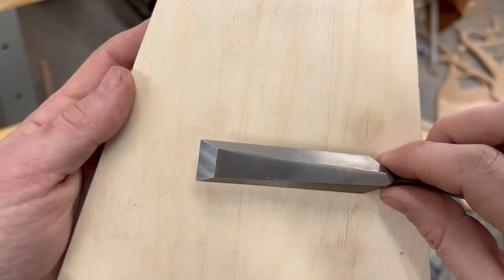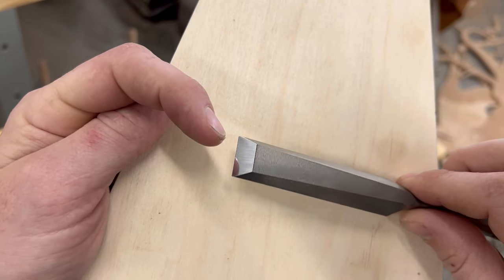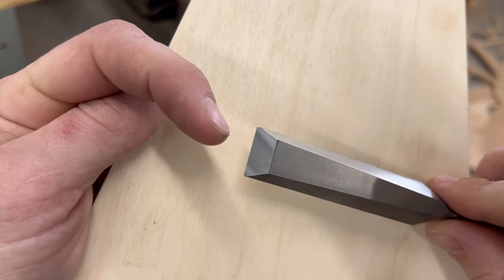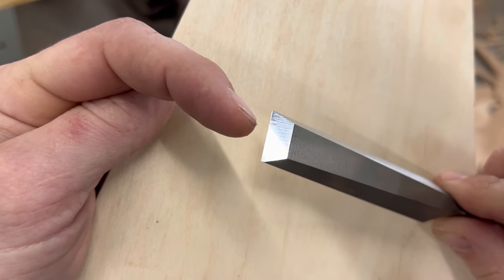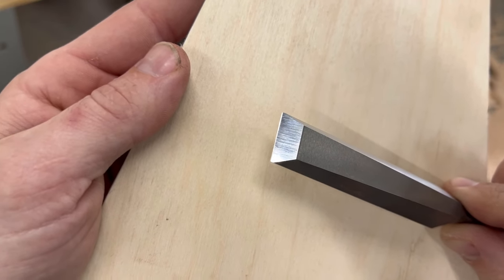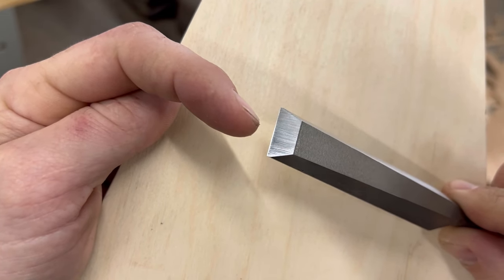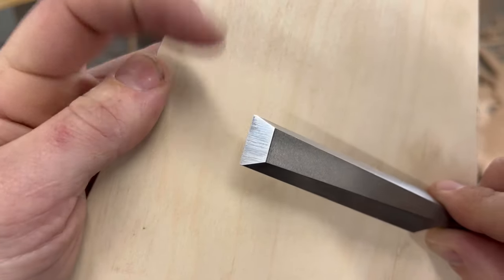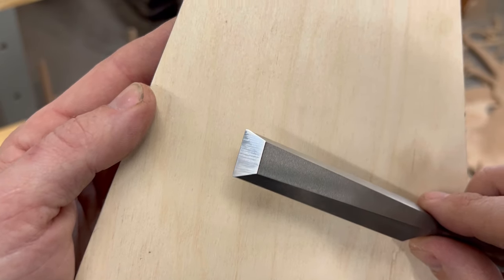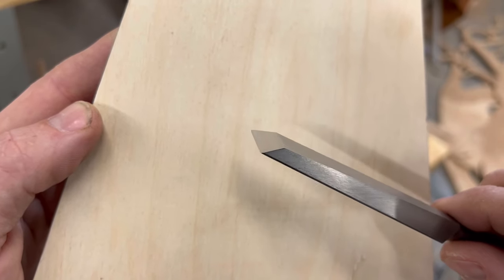On the Lee Nielsen, we have this reflective edge — that is the primary bevel at 30 degrees, which is what we're going to sharpen these other chisels to. At the very end edge, that glistening line is 35 degrees — that's called a secondary bevel. The advantage of the secondary bevel is that sharpening again is quick and easy because you're only working that tiny little edge versus the entire primary bevel. That's a way to maintain a chisel's sharpness quickly.